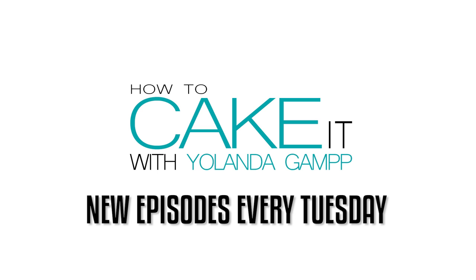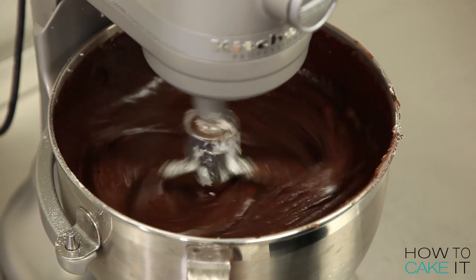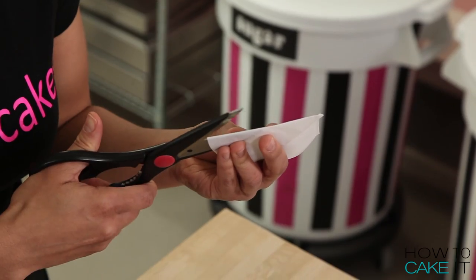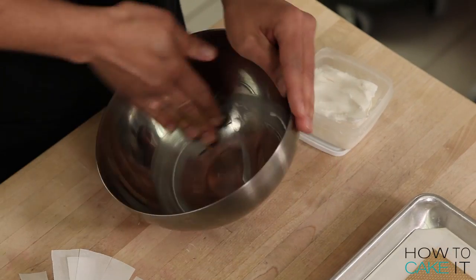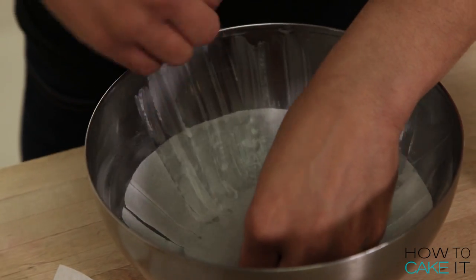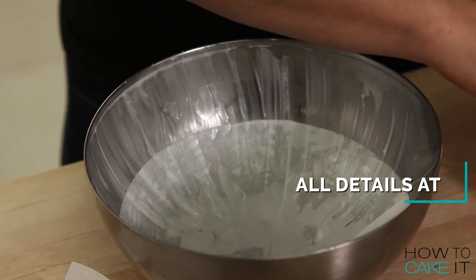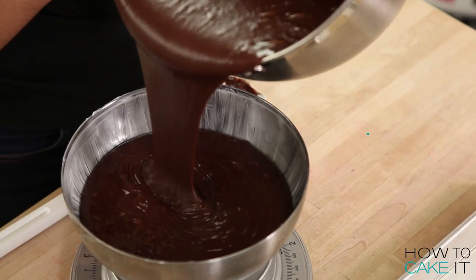Let us begin. Please be seated ladies and gentlemen, the movie is about to start. To make my teapot cake, I baked 8 pounds of my ultimate chocolate cake recipe into two 8-inch round bowls. When baking cakes in a bowl or a sphere pan, it's really important to line them and grease them well. This will make the cake easier to get out, which is essential for cake decorating. I'll put all the details on how I do this at HowToCakeIt.com.